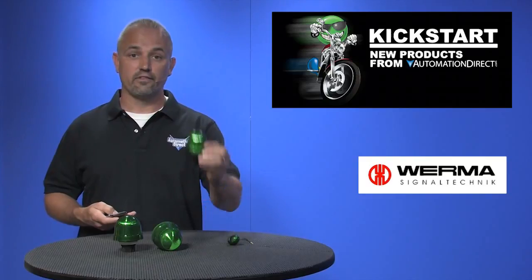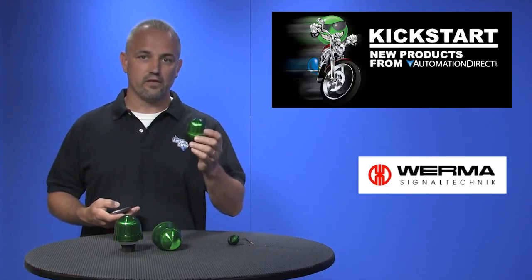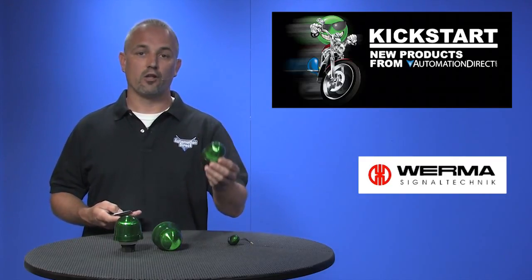Next is our 58mm beacons that mount in a standard 22.5mm panel hull. These come in 5 different colors as well and can be purchased in incandescent, LED, or xenon flashing styles. These are available in 24V and 115V AC or DC.